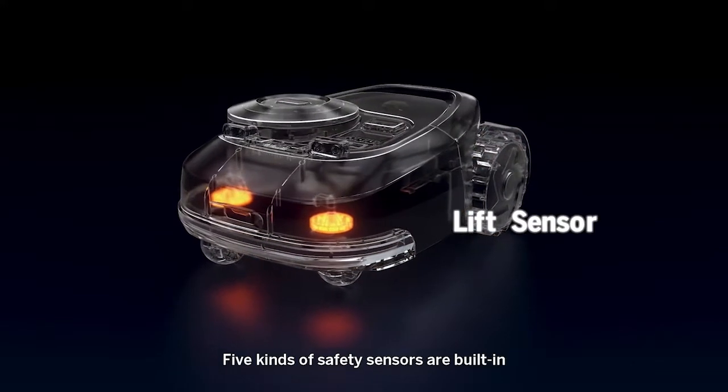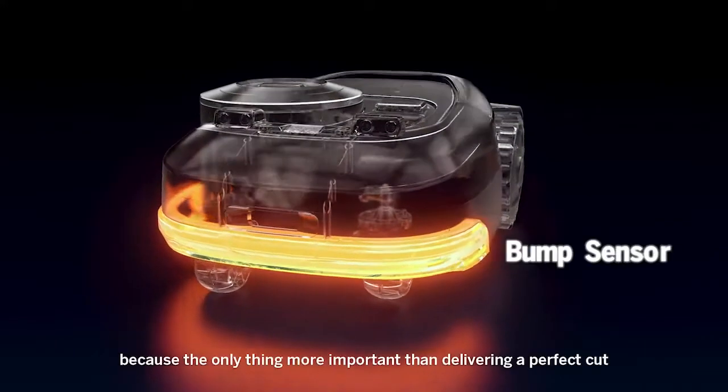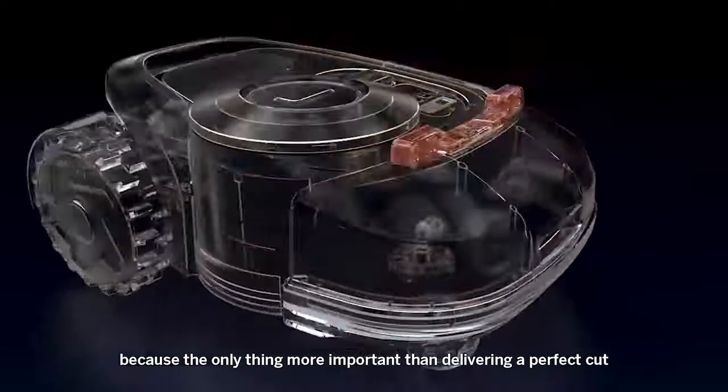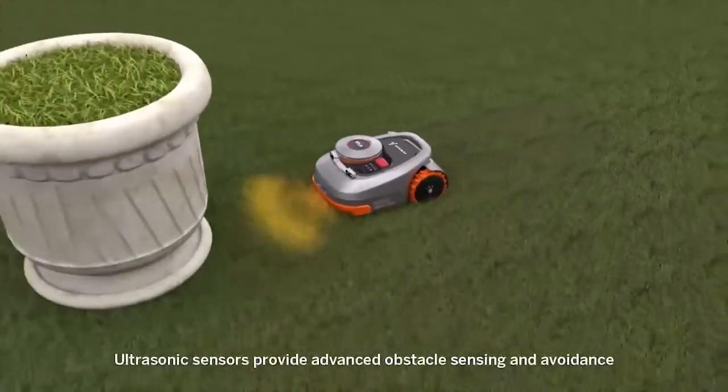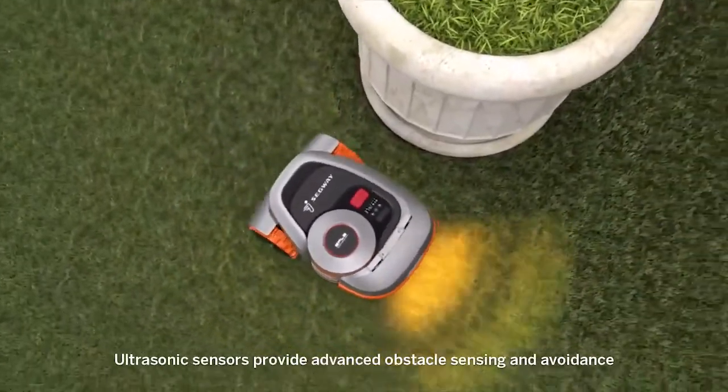Five kinds of safety sensors are built in, because the only thing more important than delivering a perfect cut is doing it safely. Ultrasonic sensors provide advanced obstacle sensing and avoidance.